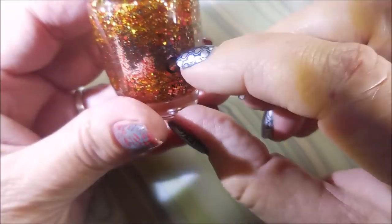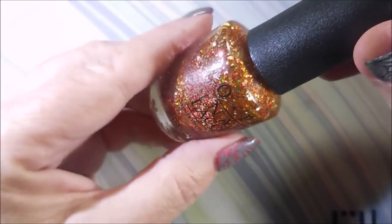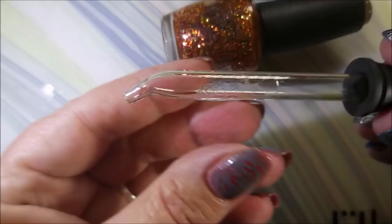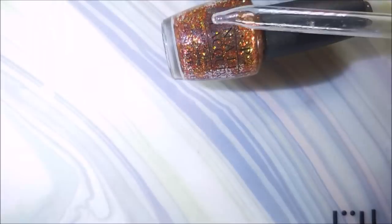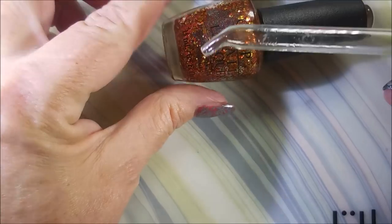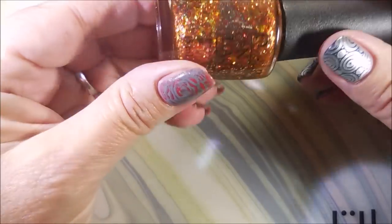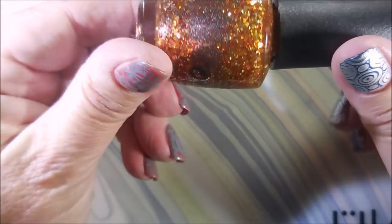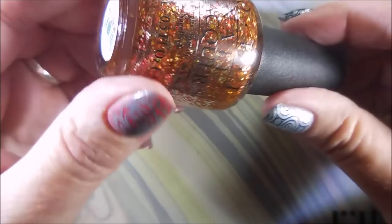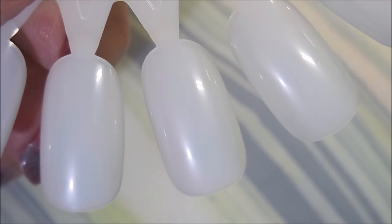The last one is actually probably a topper — you could build it up. When I pulled the bottle out it wasn't moving at all; it must not have gotten closed up good. So what I did was put about three droppers of Seche Restore — I use it as a thinner for my polishes — and it was dry dry. Then I filled it the rest of the way with some Wet n Wild clear coat, just a little clear.